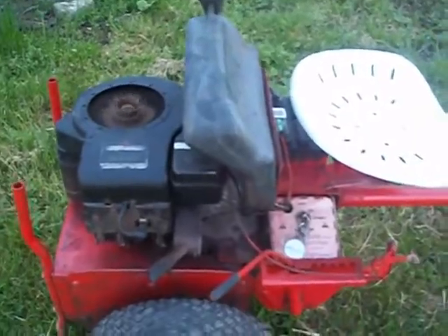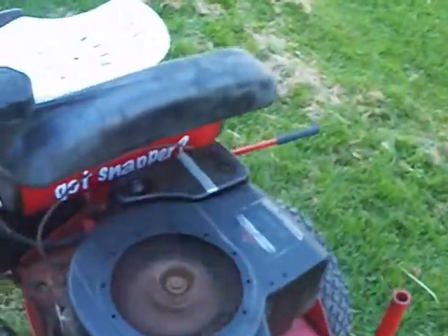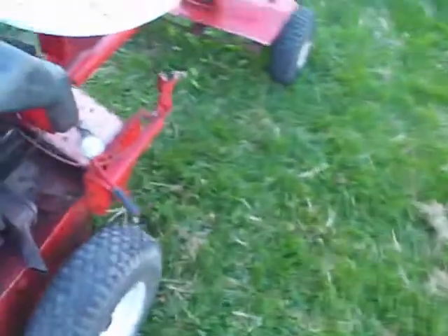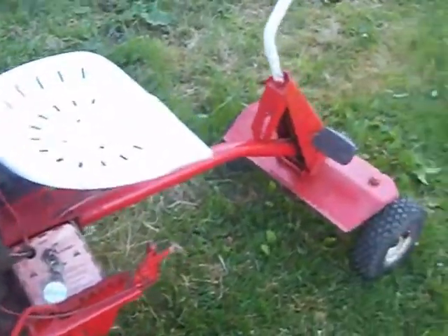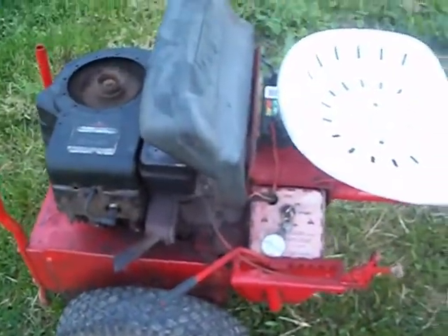This thing stinks. Hold on guys, I'm going to get it back to ya. Alright guys, I was going to make a video of this thing driving. It's skipping as it's driving.